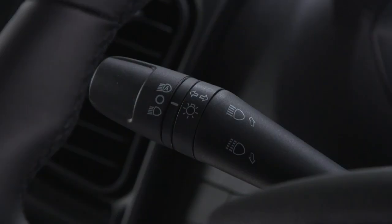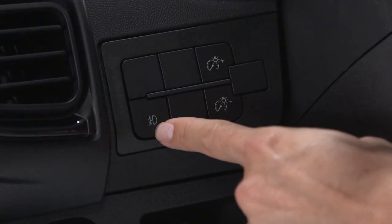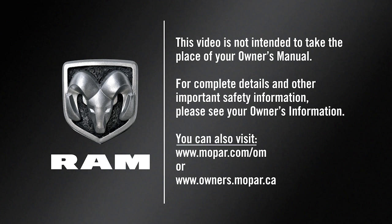If equipped, you'll find the fog light control on the instrument panel to the left of the steering column. With the parking lights or low beam headlights on, push the control once to turn the fog lights on, and push it again to turn them off.